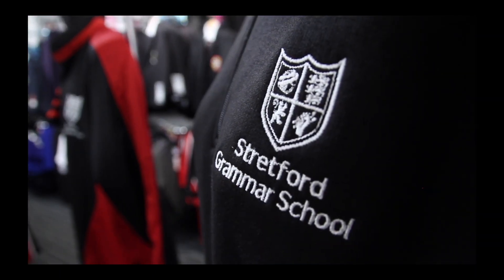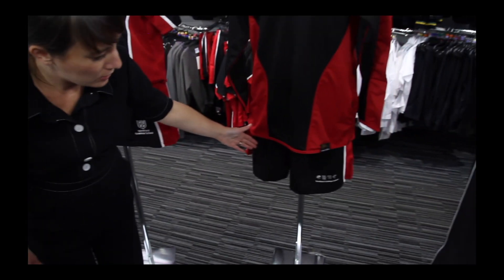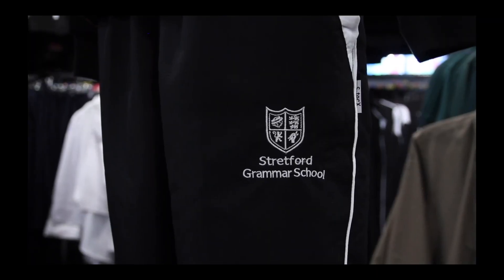On the bottom, there's a choice of the skort, the PE short, and the jogging bottom. You'll also need a pair of the hooped game socks.